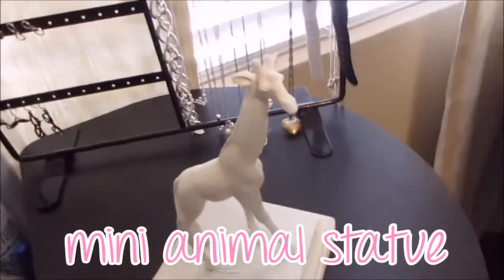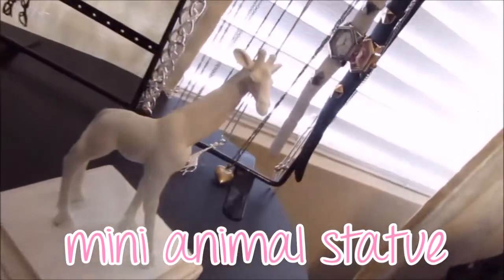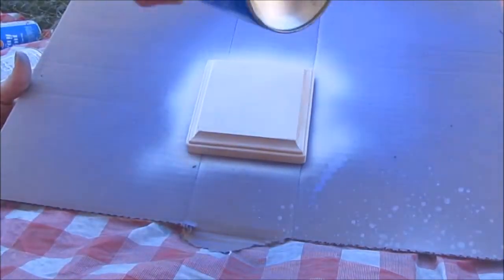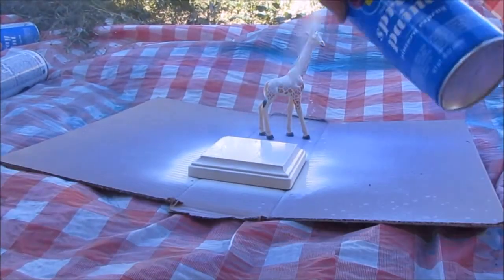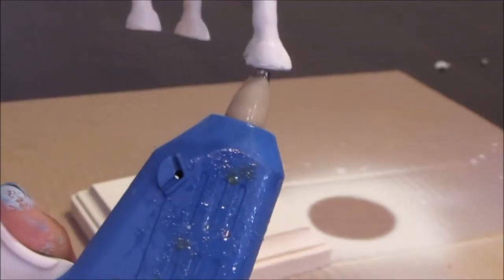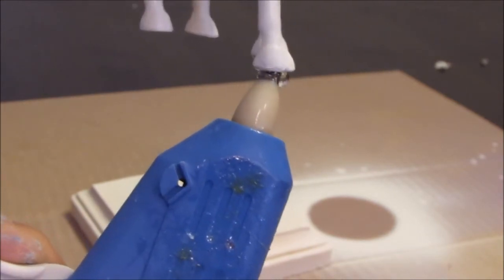The next DIY is a mini animal statue. It's such a simple idea and everyone's been doing it, but it's so cute. You're going to need a block of wood, spray paint, a hot glue gun with glue, and a toy animal — I obviously chose a giraffe. First, spray paint your block of wood, then spray paint your toy animal, and then hot glue it to the panel. I also added gold wire to mine, but forgot to show it, sorry about that.